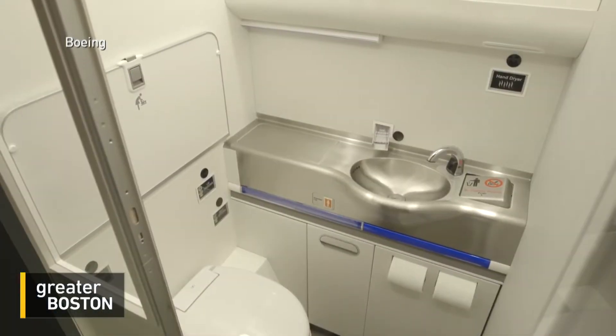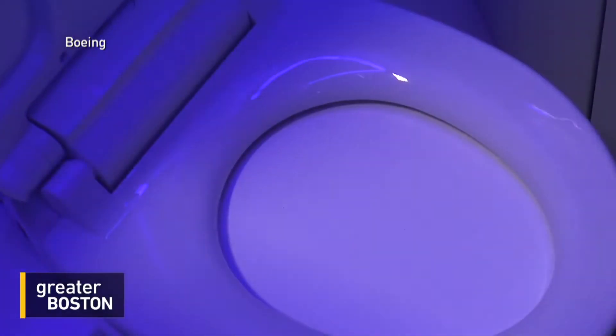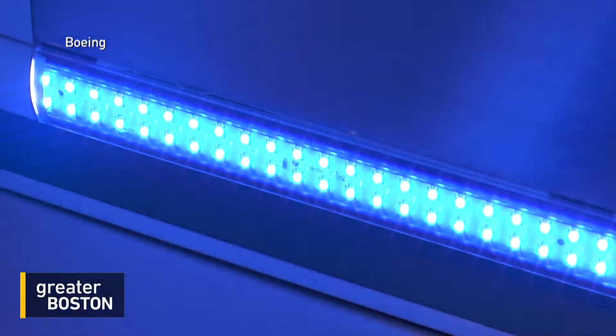And you may have already wished that airplane lavatories could be self-cleaning. Boeing is testing various forms of UVC light to disinfect washrooms between uses and clean cabins.